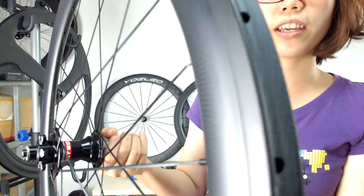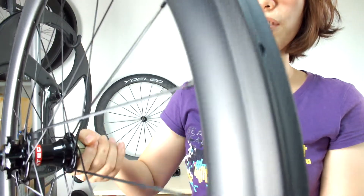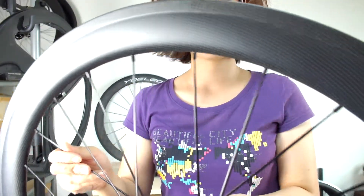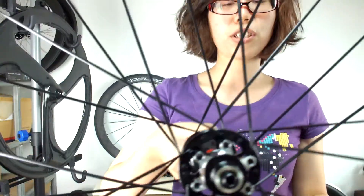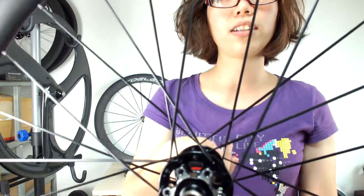You can also choose the 12K, 18K, or UD for the finish type, and glossy for the finish. For the nipple color, you can choose red or silver. These spokes are the CN Aero 494 spokes. For the spoke color, you can choose red or white.